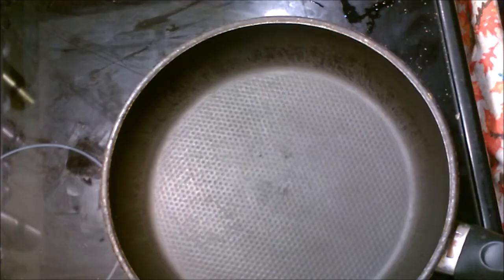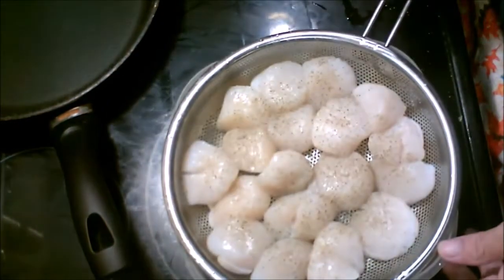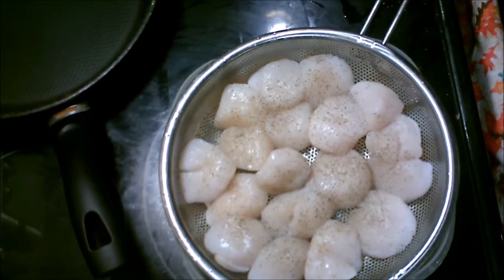Hey everybody, IronDog63 here. This is going to be a cooking video. We're going to have scallops today for dinner. We're also going to have garlic and herb tilapia fish.